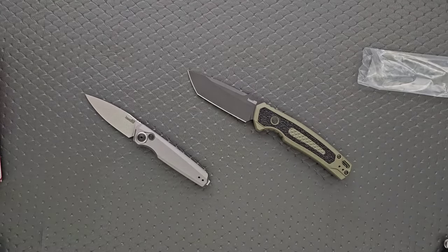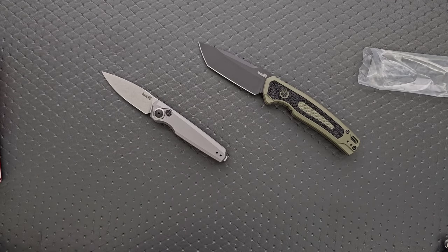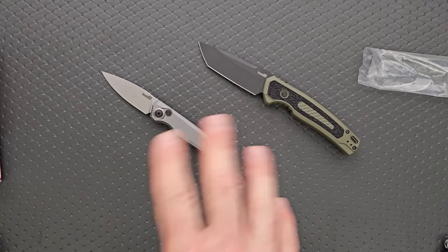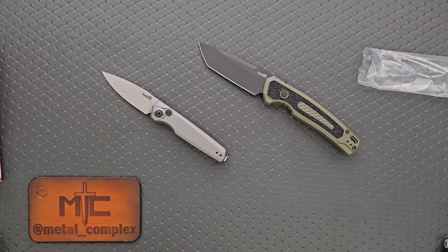Man, I love being surprised. Thank you, Kershaw. Excellent, so much fun. These will be linked in the description — make sure you check them out. Please follow me on Instagram at metal underscore complex. If you enjoyed this video, leave a like. I have lots of videos of knives that are either expensive or inexpensive. Go ahead and click on that Metal Complex logo and subscribe because there's definitely more coming. Thanks again for watching, everybody, and have a great day.